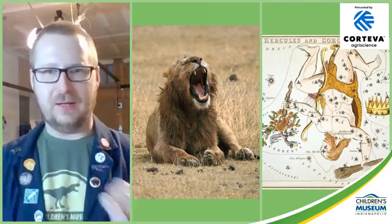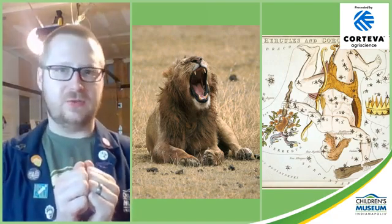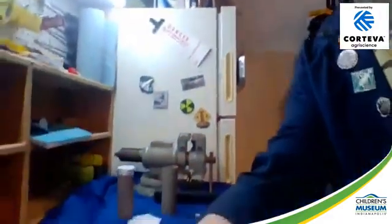His most famous pieces of gear: his bow and arrows, his club, and his impermeable lion skin cloak. Okay, that's enough myth-telling for now. I want to show you how to make a constellation viewer — how to use a picture of a constellation to project a constellation onto a dark surface anytime you want. So I'm going to move my camera off of this bin of cat litter I had it on.